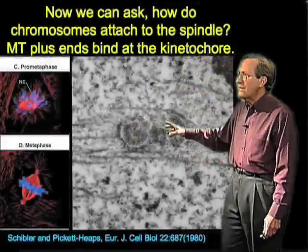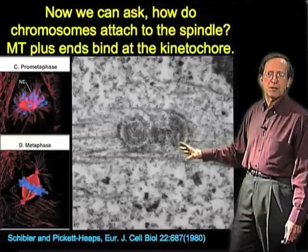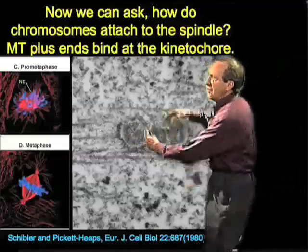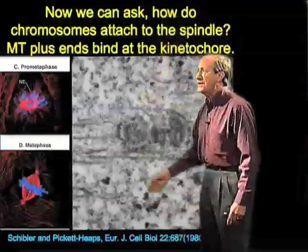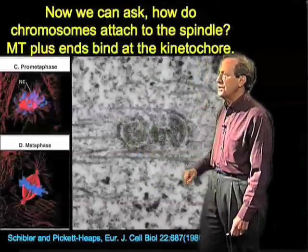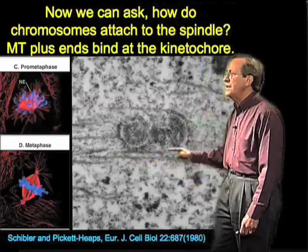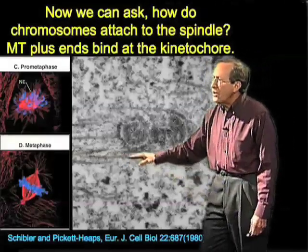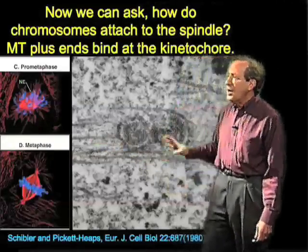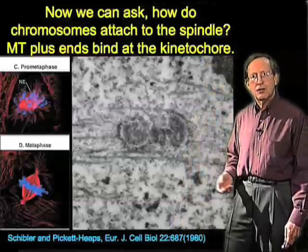Here is an electron micrograph from the laboratory of Jeremy Pickett-Heaps, looking at the early stages of chromosome attachment to the spindle. The important features are that these are two chromatids — you can imagine their arms extending way off because we're looking at a thin slice. This slice shows us the kinetochore specialization on each of the two chromatids, and microtubules in two kinds of interactions: one grazing right by the kinetochore, and the other making a butt-end connection. Both types of connections are important for chromosome attachment to the mitotic spindle.